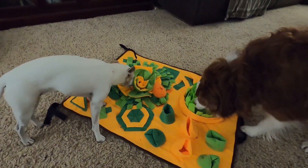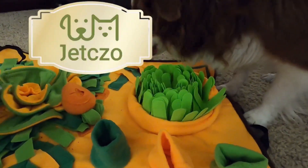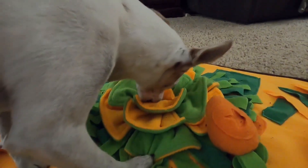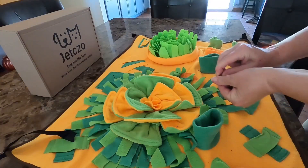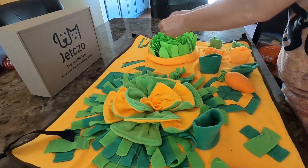Hi guys, this is Bea with Modern Canine, and today I wanted to show you this snuffle mat from Jet Cizzo. These snuffle mats are a super fun way to provide mental stimulation while feeding your dog. I love this particular snuffle mat as it has all kinds of different areas where you can hide the kibble or food for your pet.